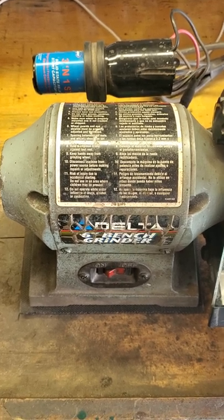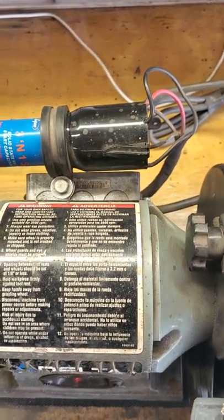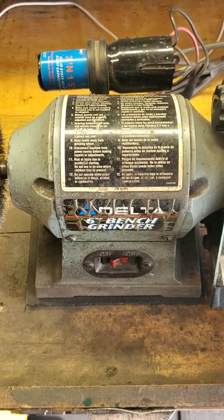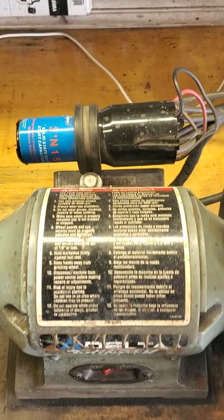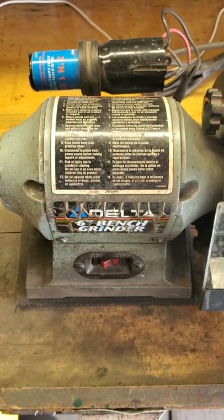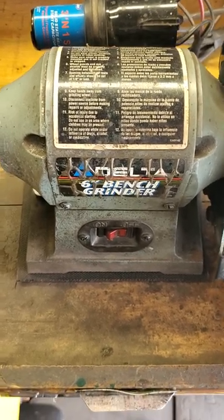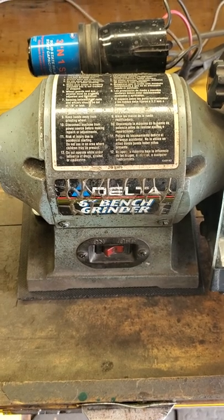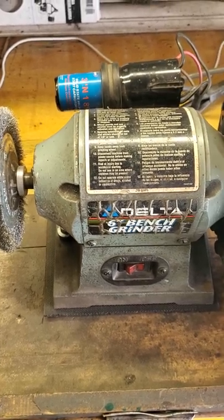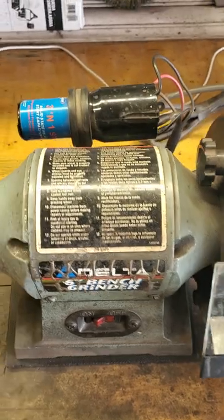Now you can feed more electricity into the start winding, and that's what this relay is going to do — it has a start capacitor. If you use a start capacitor and feed electricity into the start winding, that's known as a capacitor start motor. Capacitor start motors have to have some sort of relay to switch that off as soon as the motor comes up to speed, otherwise the start winding would burn out fast. When you have a relay, a start capacitor, and a run capacitor, as this motor now has, it's known as a capacitor start and capacitor run motor. That's the best combination — good starting torque, good running torque, and it's this relay that does it.